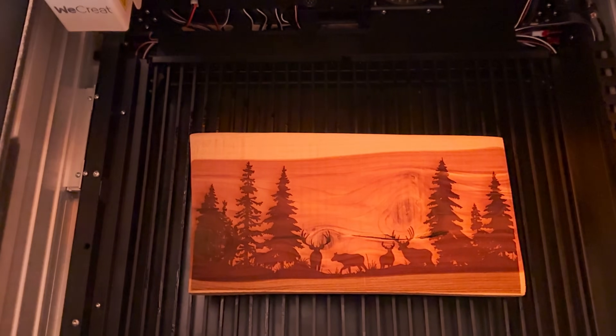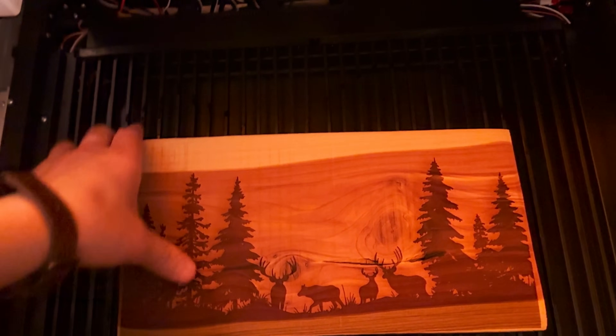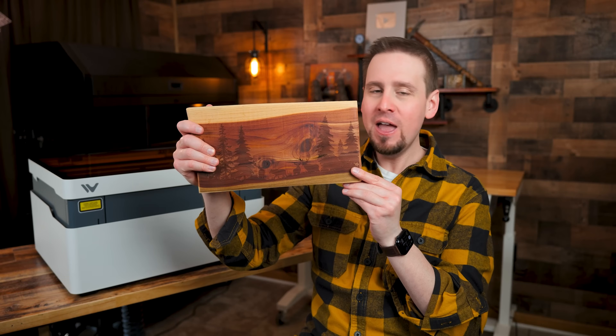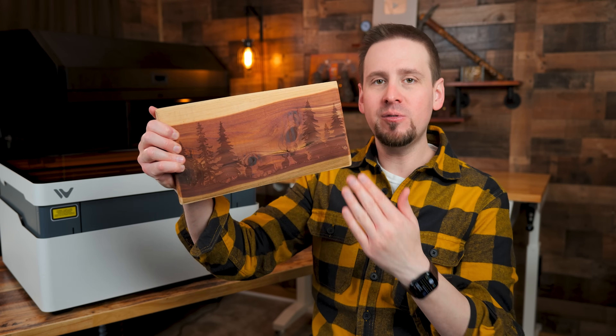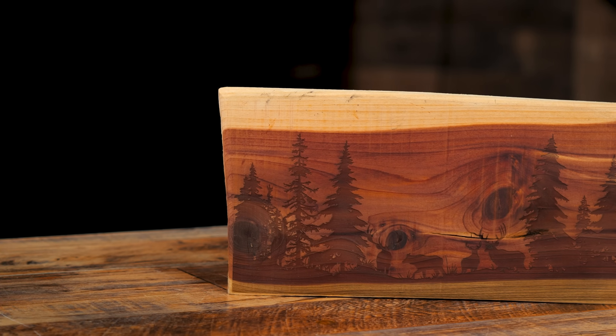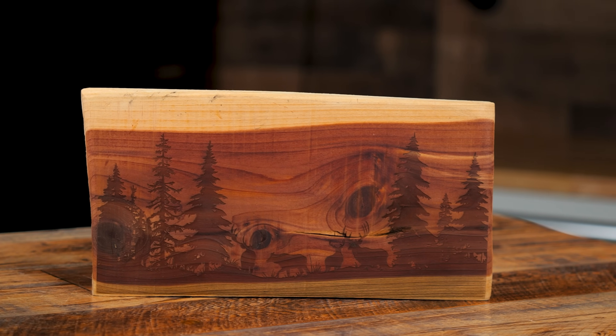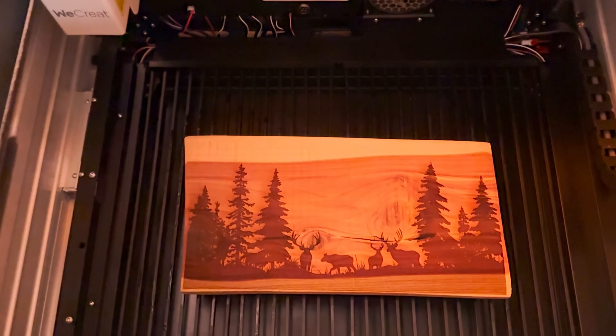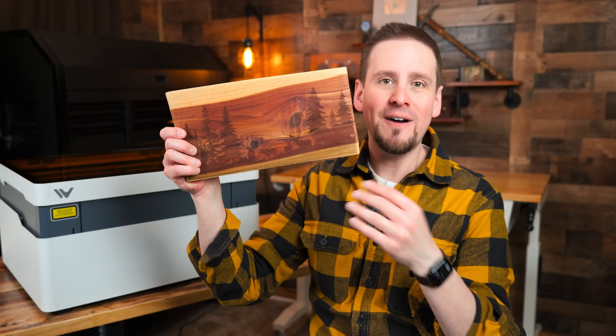This took a little while to engrave because it's such a large area, but the 20 watt diode stayed consistent and pushed right through it. I think this looks good — even though it's a simple project, the cedar really sets it off. I did make a mistake putting cutting board oil on it to darken the cedar, which took away from the design a little bit. Before it popped a lot more, but all in all, I think it's going to look cool above a fireplace.